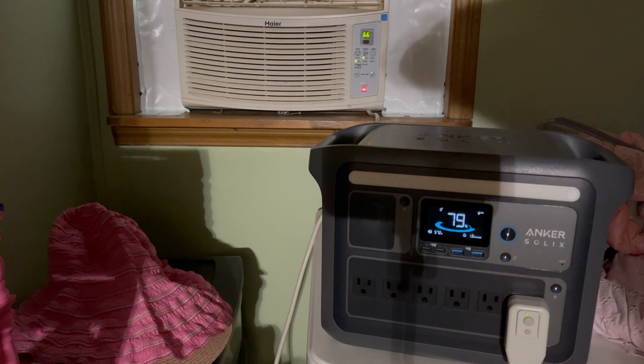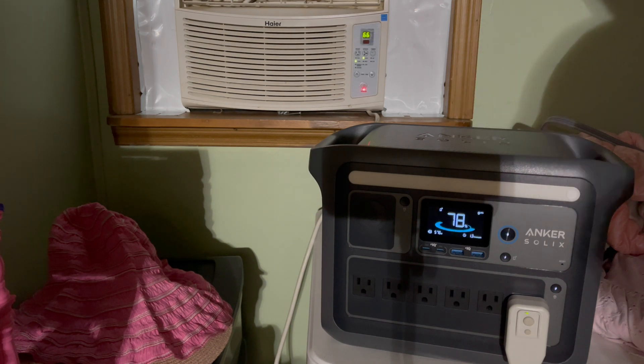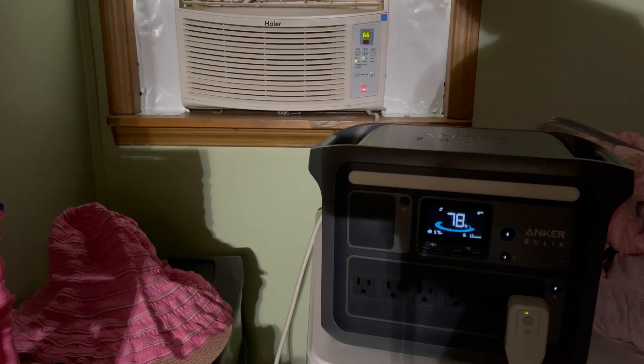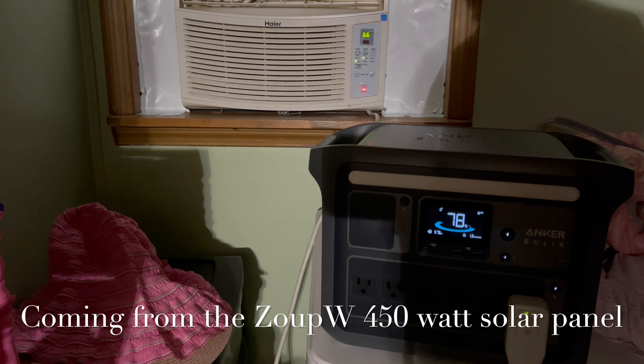Wow, it dropped that fast — but that's considering the compressor has probably been on the entire time. We went from 99% down to 78%. That's good enough. Basically what we want to do is see what kind of power charge we can get going into the ZOOP W panel, which is a 450 watt panel we're testing today.